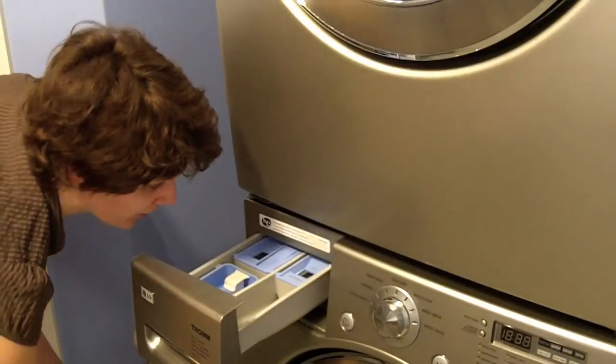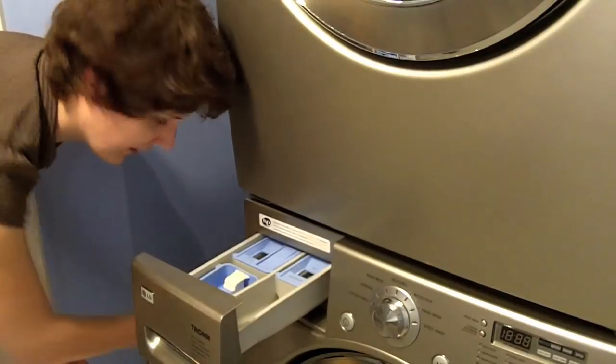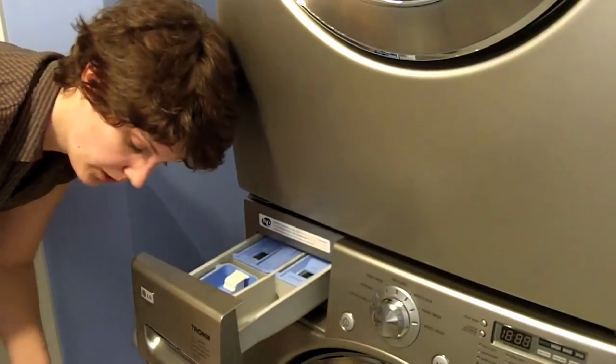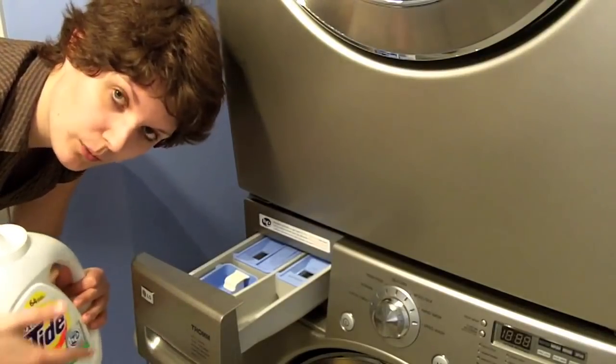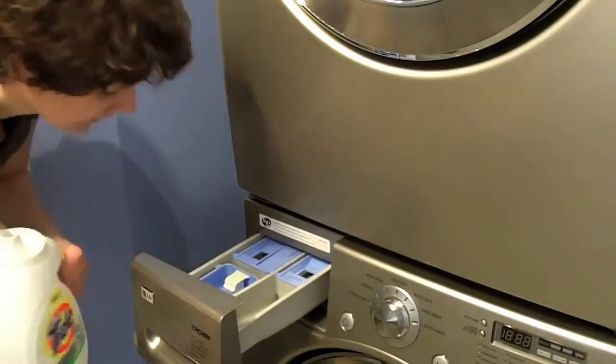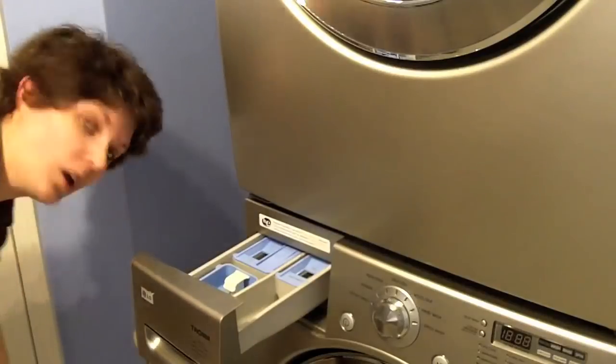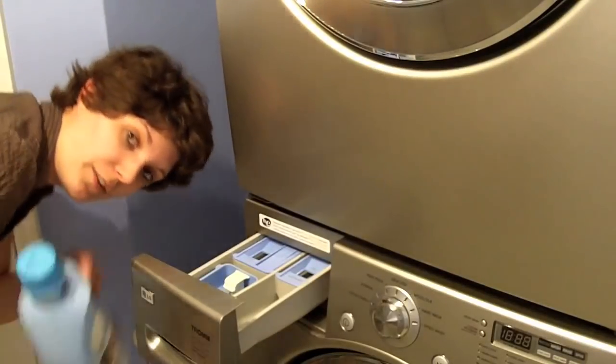For detergent, you're going to want to make sure it doesn't have bleach in it, because obviously that would take the color out of your shoes. So look for something without any mention of bleach on it at all — unless it says 'no bleach,' then that's good. Also, if you want to throw in some fabric softener, that would be fine.